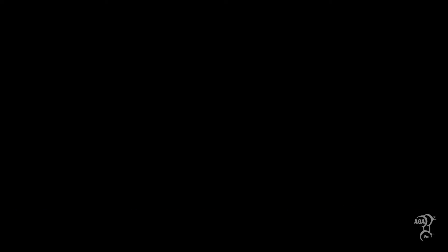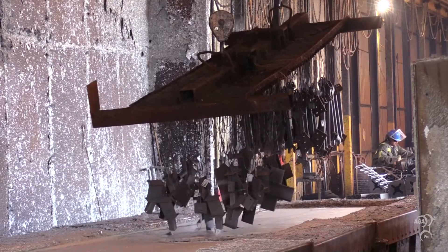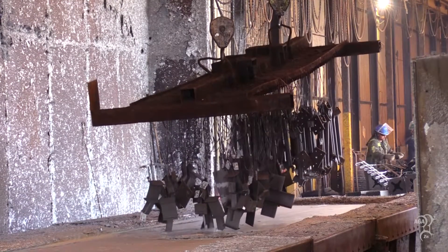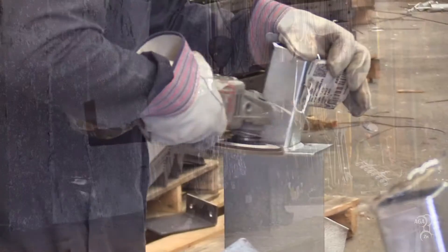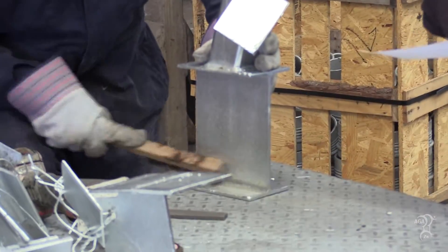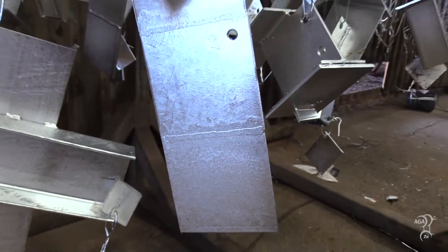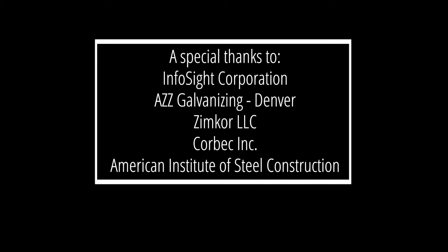Moving steel through the galvanizing process effectively can lead to a few appearance imperfections. These conditions are mostly aesthetic and therefore acceptable. However, any imperfection that affects galvanizing's corrosion resistance is not allowed without remediation. Additional factors that can impact hot-dip galvanized steel's appearance are examined in the subsequent videos of this series.